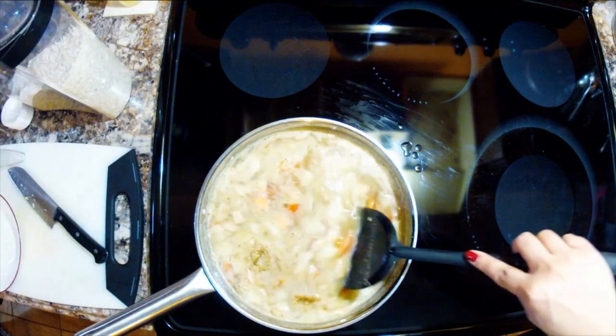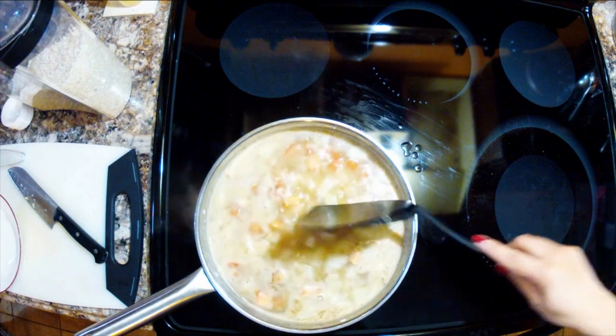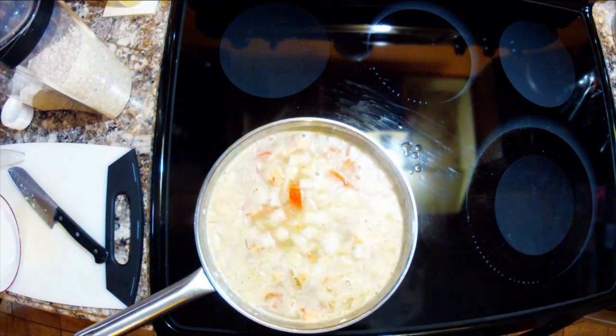Now this is the easiest part — you just mix it and let it come to a boil. When it's at a full boil, I'm going to bring it to a simmer, use this lid to cover it, and let it cook for 17 minutes. That's what I've found works best on my stove. We'll let it cook and come back in 17 minutes to see how it turns out.